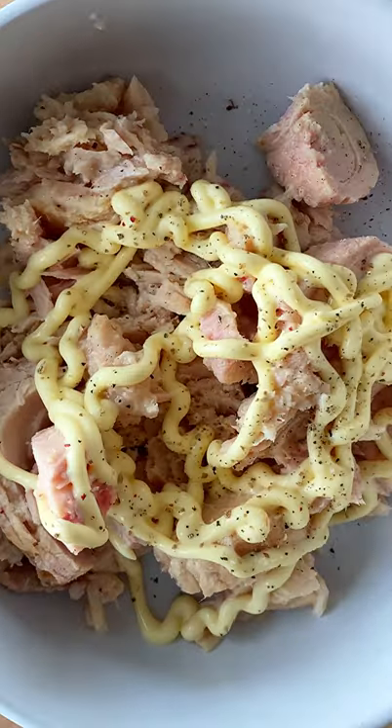How good is a tuna salad sandwich? Especially one that doesn't include celery or raw red onion — my two least favorite ingredients in the world.